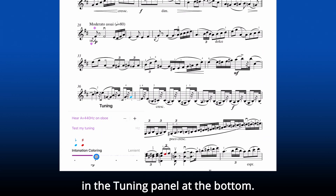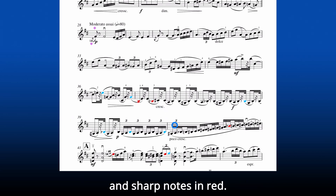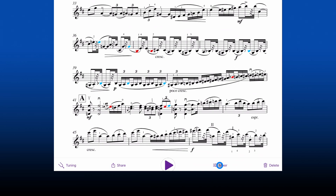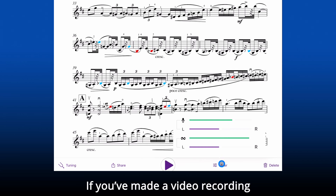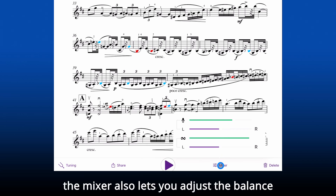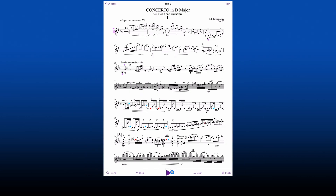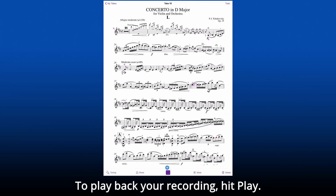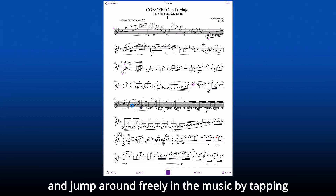For each recording that you make, to check your intonation, turn on the intonation slider in the tuning panel at the bottom. It will color notes that are flat in blue and sharp notes in red. At the bottom there's also a mixer so you can adjust the balance of the solo and accompaniment on the recording. If you've made a video recording, the mixer also lets you adjust the balance between the sheet music and the camera.